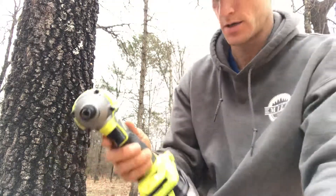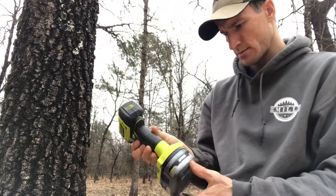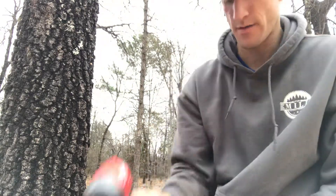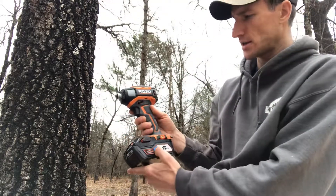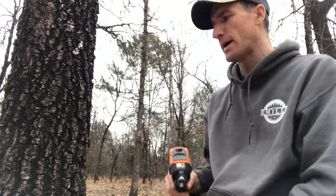Doing a little torque test on the impact drivers here from Home Depot, available in January 2019. We have the Rigid brushed model, the Rigid brushless model with the hyper-octane battery, the Ryobi brushless model with the lithium-ion plus HP battery, and the Milwaukee Fuel with the high output XC 6.0 battery. The brushed Rigid has a regular 4AH battery.